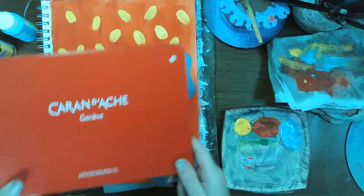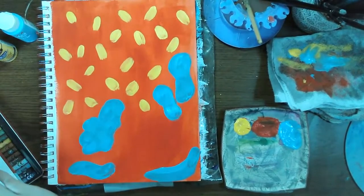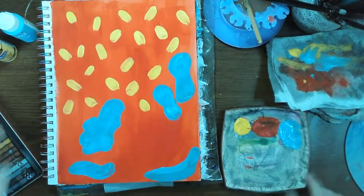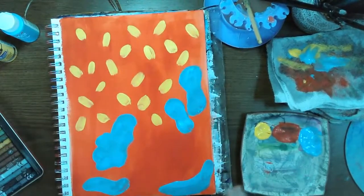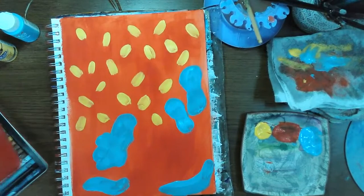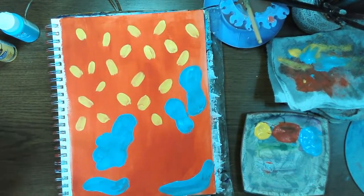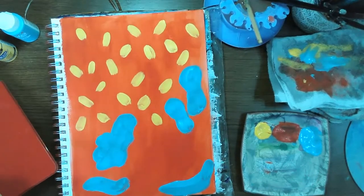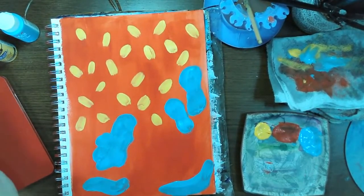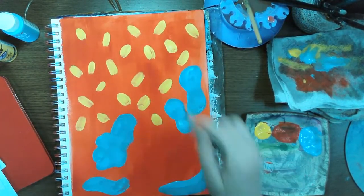I love these Caran d'Ache Neocolor 1 crayons — they're not water soluble, so they're basically like high quality Crayola crayons, and I love them. I think what I'm going to do is just kind of come up with my own scribbles and interesting shapes for the background here.